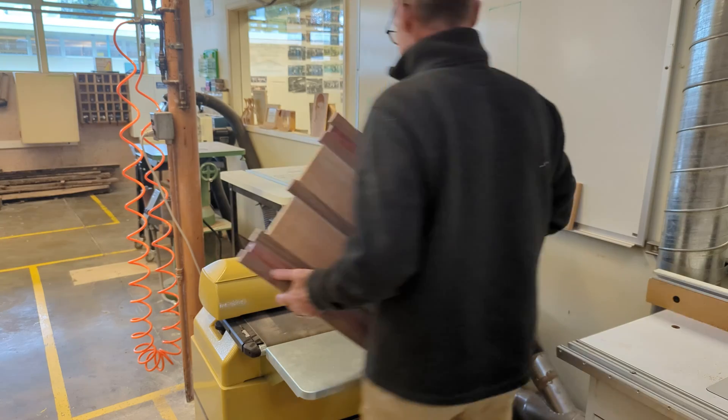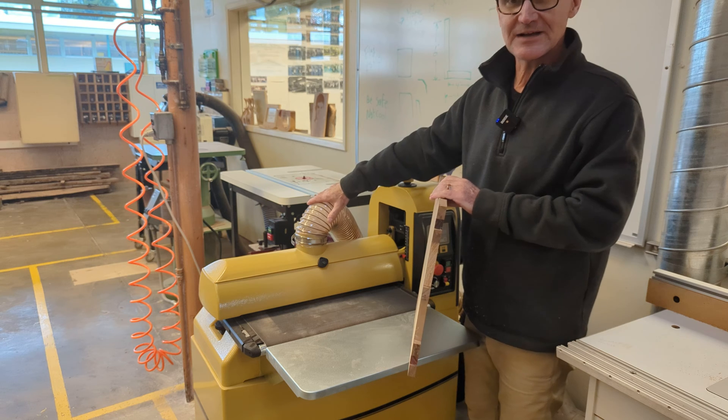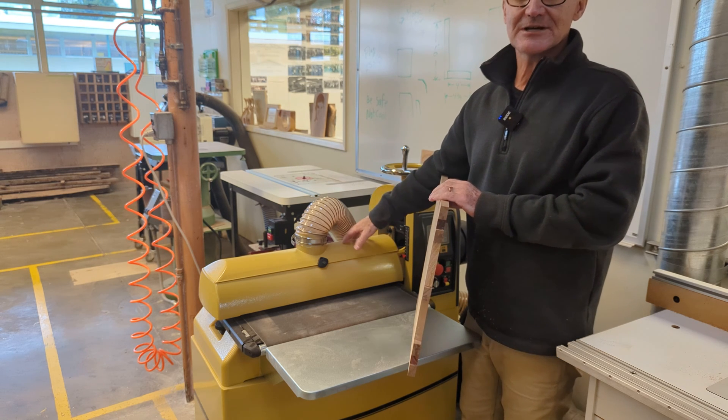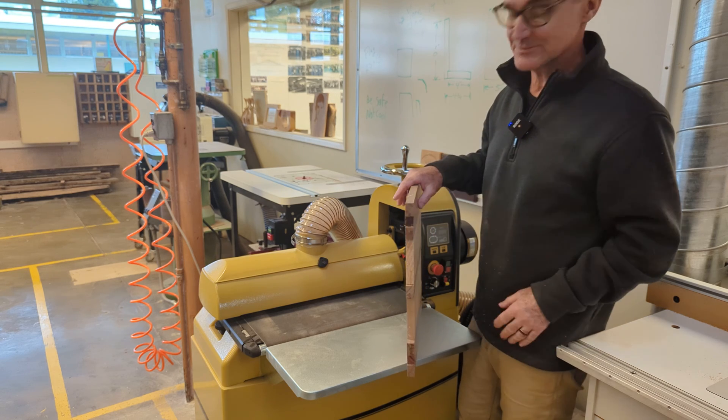Got our new tools — always so exciting. We have the sander all hooked up. We've got the central vac with the four-inch dust vac on it. It is 110V — this is the largest drum sander I could find that was still 110.